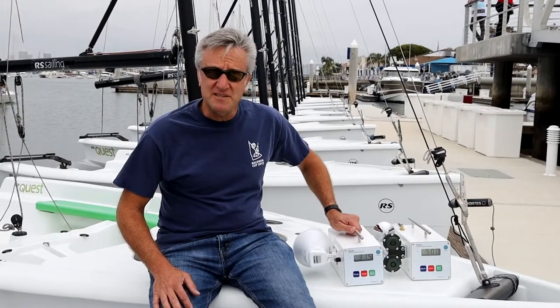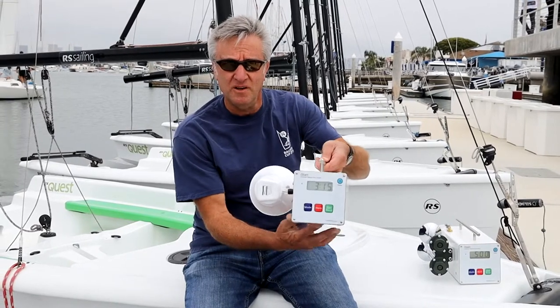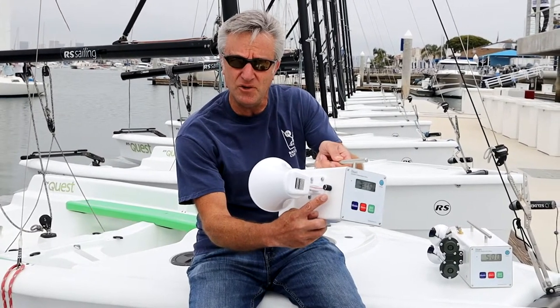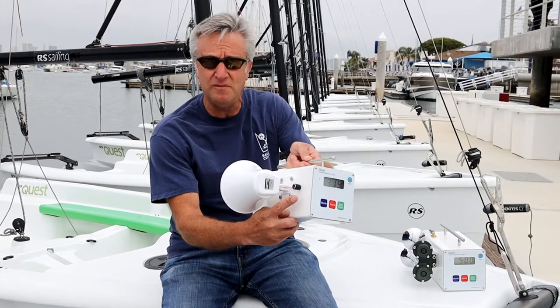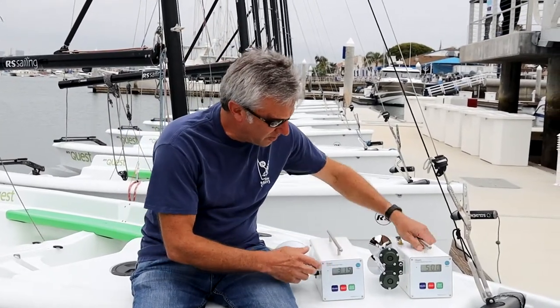Hi, I'm Marty from Balboa Racing, here to introduce our new product, the iStart Whistle. What's cool about this is that it has a volume control so that you can reduce the sound of the horns for neighbor friendly, for coaching small fleets, and when you don't need our standard product, the iStart Pro.